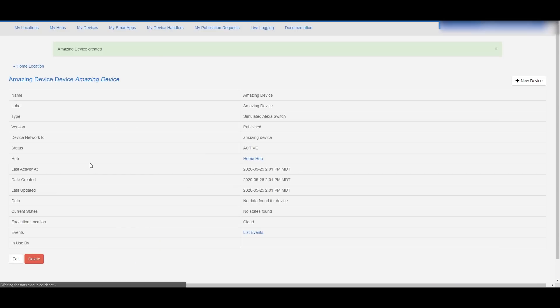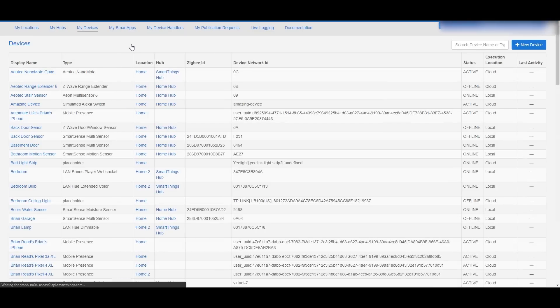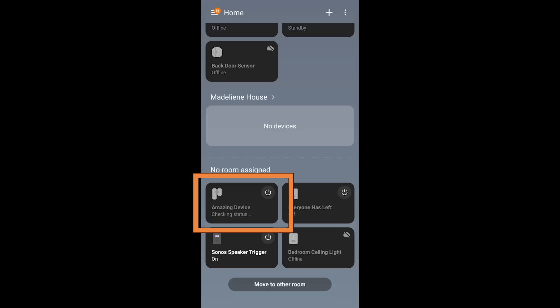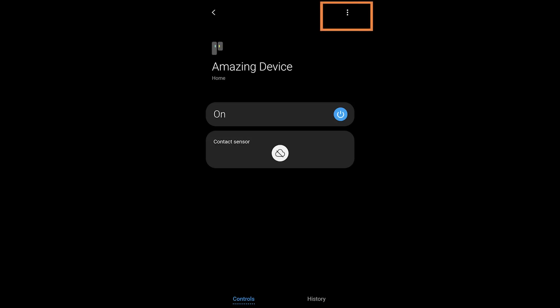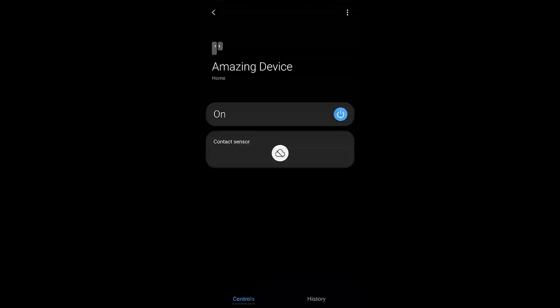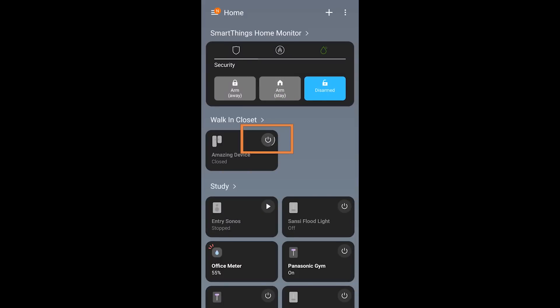You can edit the device if you made any mistakes. Don't worry about the group — it doesn't really help inside of Samsung SmartThings, which is where we're going next. In the SmartThings app, I scroll to the bottom of my smart home, find the device, tap on it, and can edit which room it's in. Now I can turn the device on and off using the power button. When I tap it, it goes closed, and when I tap again it's open — closed means off, and open means on.